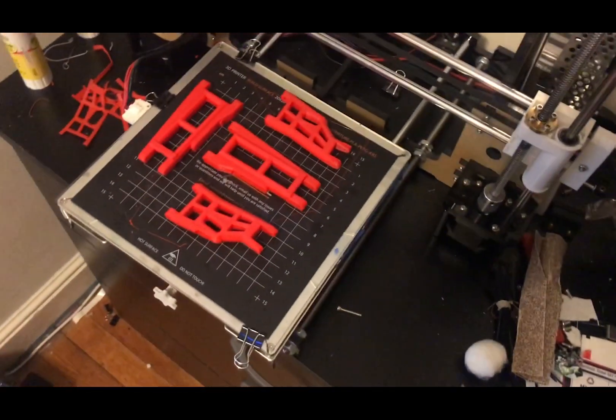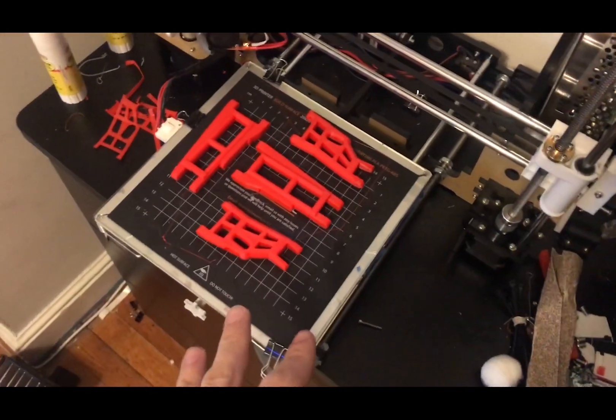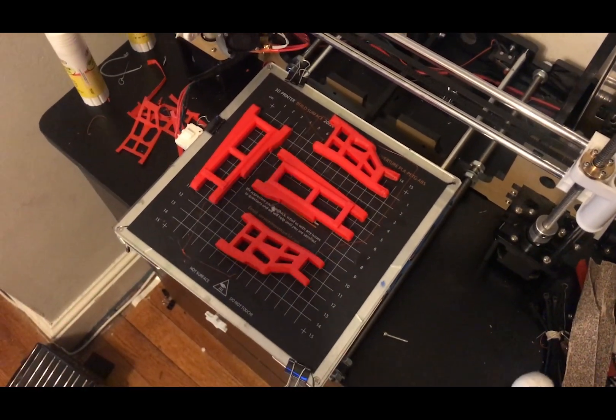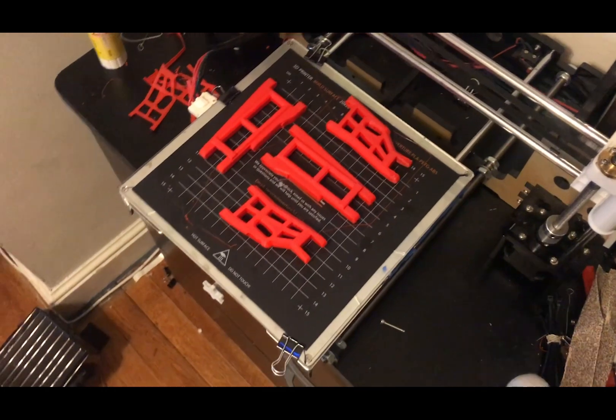The parts are done. These are the control arms for a two-wheel drive Traxxas Stampede, Rustler, you name it.